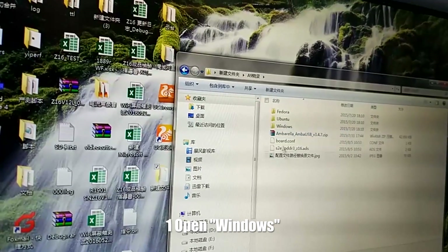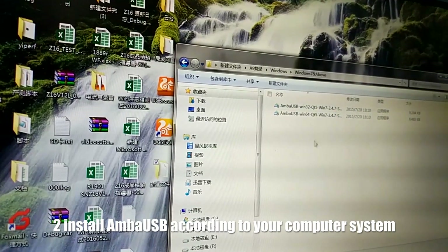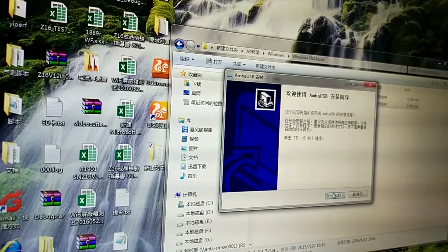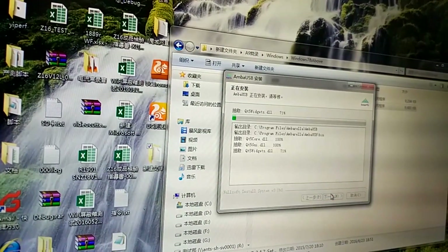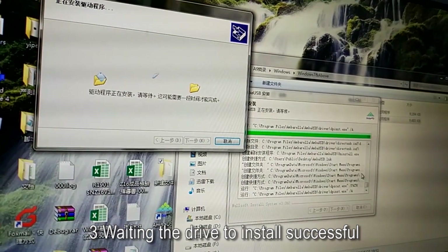I'm going to install it according to the Windows system. Now I'm going to install the USB driver and start the mode via the UI.